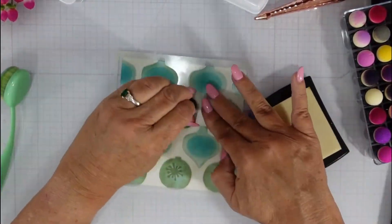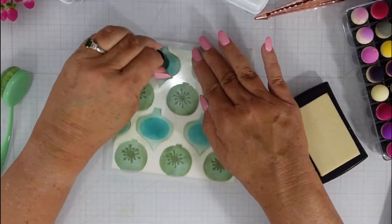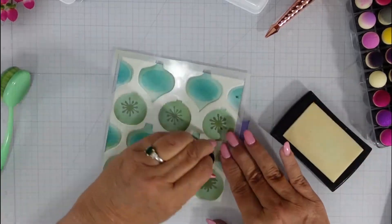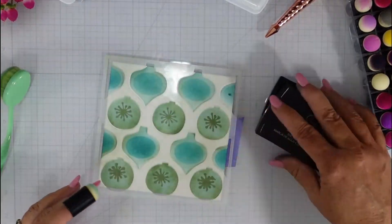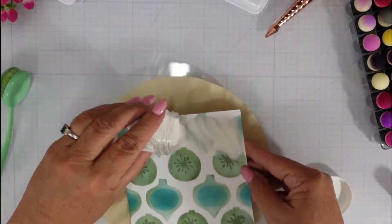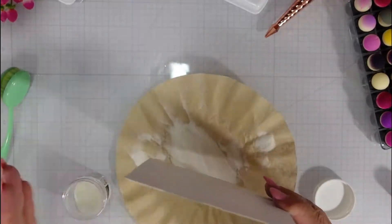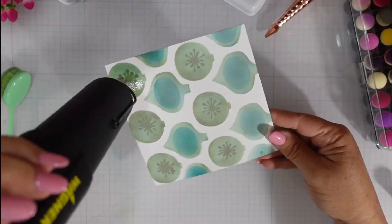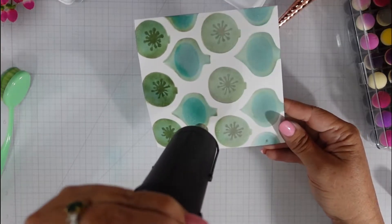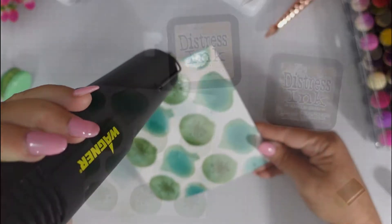Here I'm adding clear embossing ink over the top and this is going to allow me to add some clear embossing powder, which is going to trap that color down underneath and allow me to add that tea dye and vintage photo ink without contaminating the ornaments. I did get it a little bit off center so you're going to see a few spots, but it truly does not bother me at all. This may be my favorite background of the three.